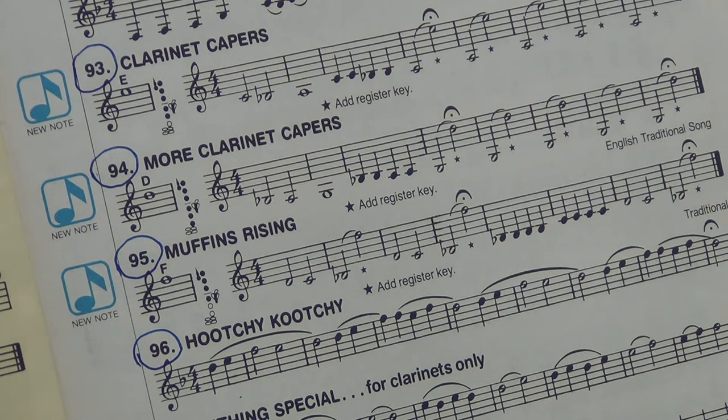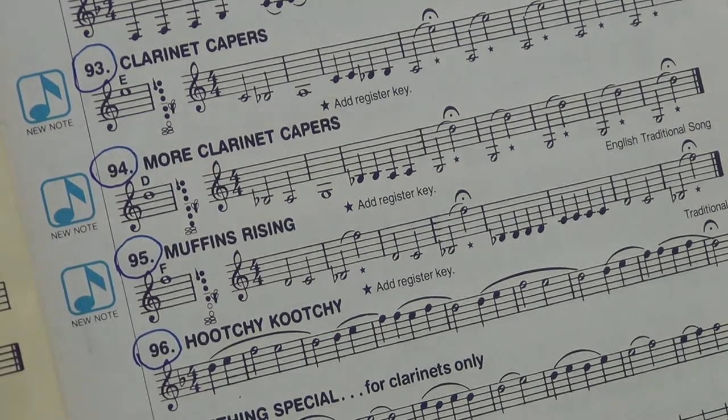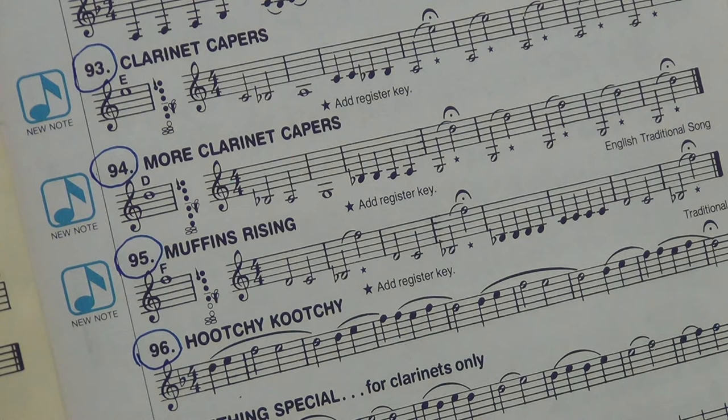The exercise starts right here. Here we go — More Clarinet Capers. One, two. Ready? And go. I cannot get over how beautifully done that is. Students, that's a terrific example of how to do it with beautiful tone and perfect execution.